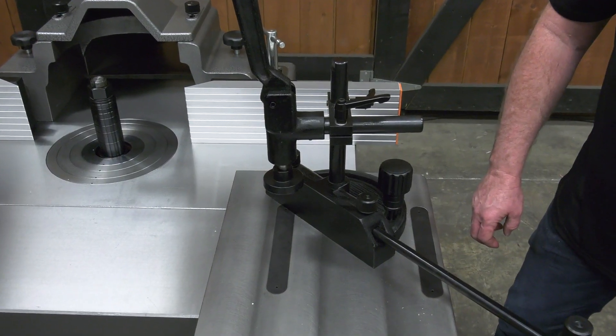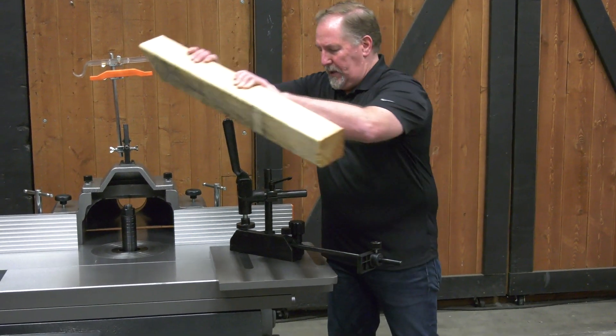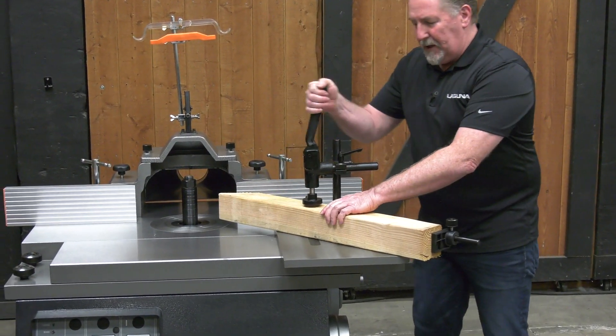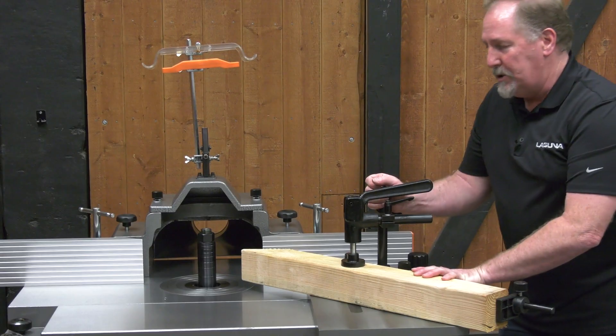More complex joinery can be done by using the miter gauge — we have it set to 45 degrees. With your stock properly prepared, you can set it in the cast iron miter table and do either a finger joint or an angled tenon. The cast iron sliding table makes it very easy and vibration free.